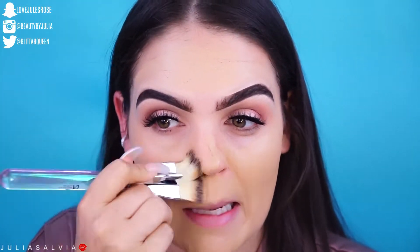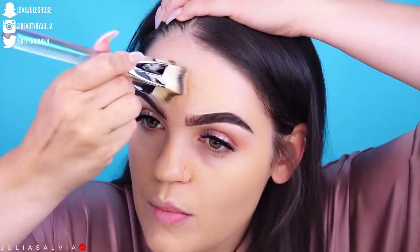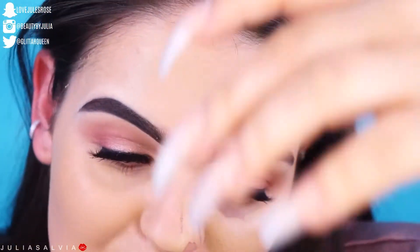Sometimes I get worried with stick foundations — I feel like they're full coverage, but then once you start blending with a sponge it's hard to blend, or when you start blending with a brush it kind of just soaks up all the product or moves all the product away. But this one looks like it's pretty good coverage.